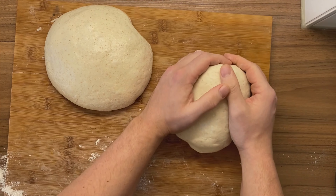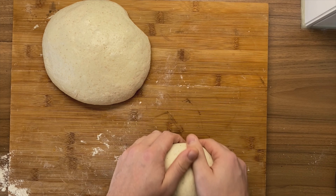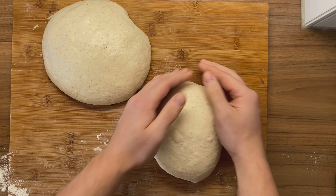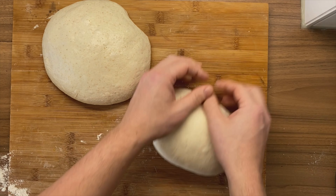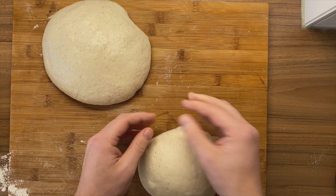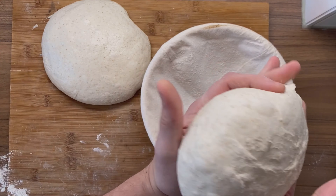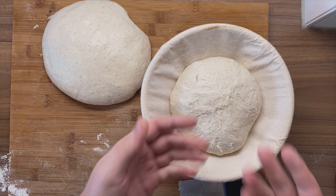But now, to make it look nice and round, we're actually just going to roll it over the surface. You can use your dough scraper — I'm using my hands because they're slightly floured. Just keep rolling the dough over the surface. This only works if you did not use too much flour, so it's always a balance and you just have to experiment a little bit. Now take the dough, put it into the banneton, and we are basically done. That's our boule.